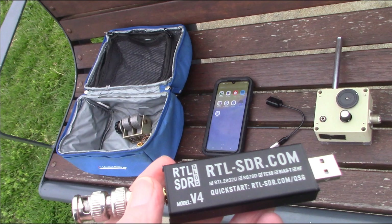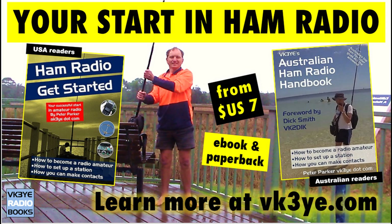Let me know your experiences with RTL-SDRs in the comments below. Enjoy these videos? Want to start in amateur radio? Check out my books: 'Ham Radio Get Started' for USA readers, and the 'Australian Ham Radio Handbook' for those in Australia. For more information visit my website vk3ye.com or search their titles on Amazon.